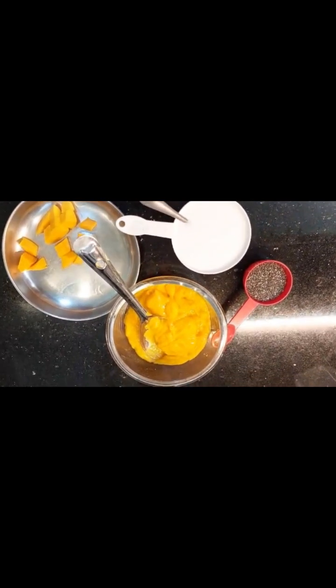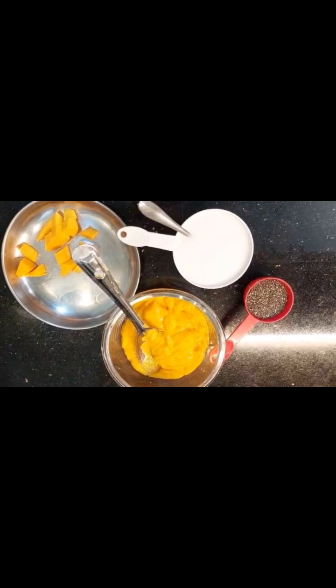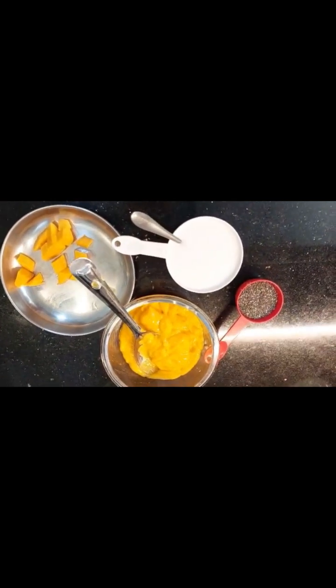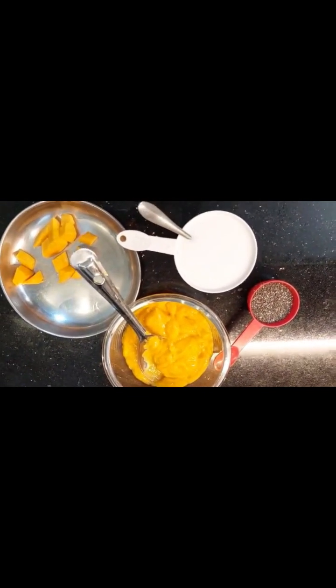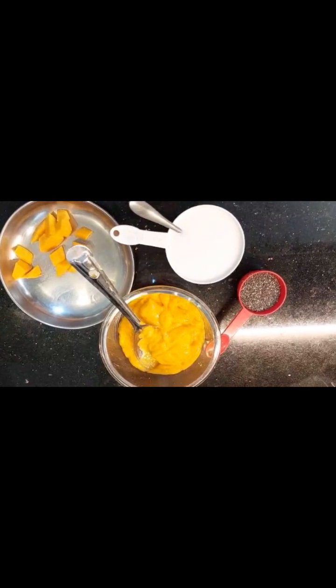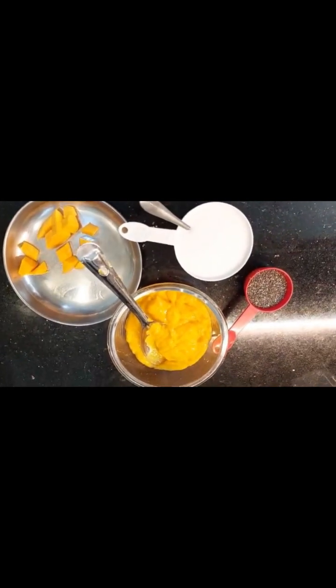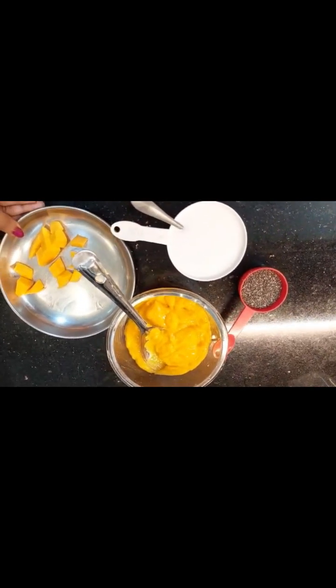Normally we use canned mangoes, but it is very unhealthy. In the season of fresh mangoes, we don't use preservatives. I am going to make a small amount of pudding — this is called mango chia pudding.